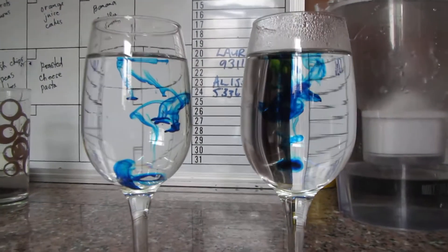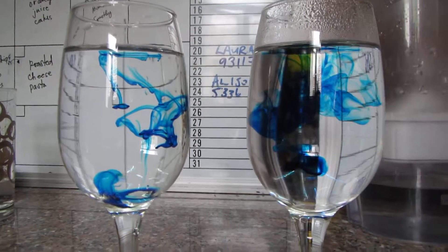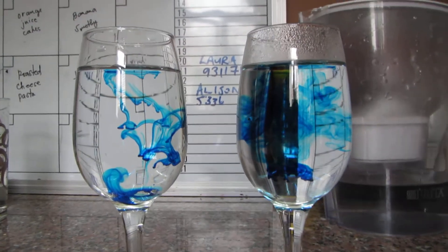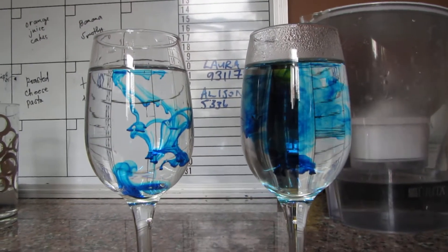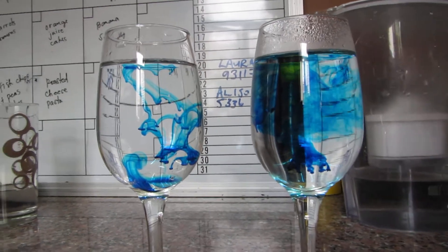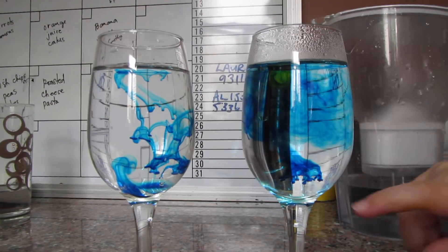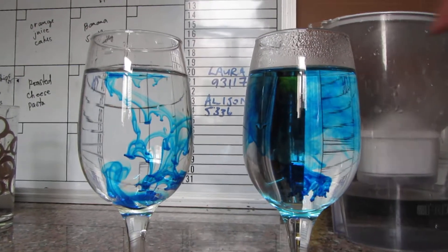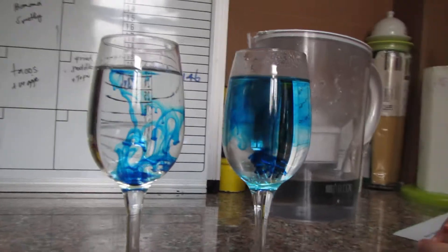Watch what happens now. Can you see the cold water? It's sinking down to the bottom right now. Look what happened to the hot water — there's little fingers poking down and it's spreading. All the blue food colouring is spreading around the cup.